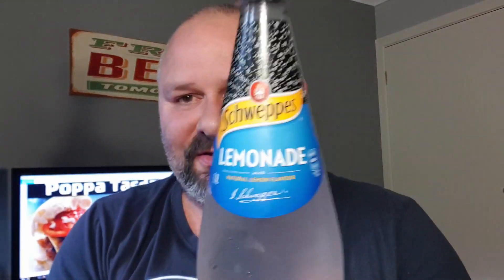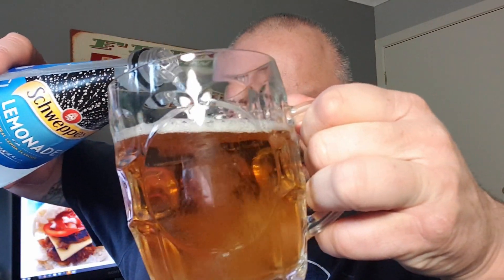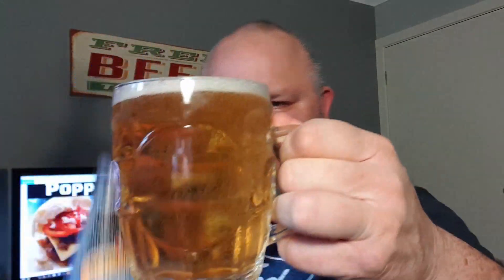We're also using Schweppes — none of this home brand or diet stuff. Schweppes proper lemonade. Let's get that one open. Nice pop on that one. Into the first glass. A little bit of spillage. There we go — there's our shandy. Smells quite nice. My pop used to always love a nice shandy on a good summer's day. Nice and refreshing.